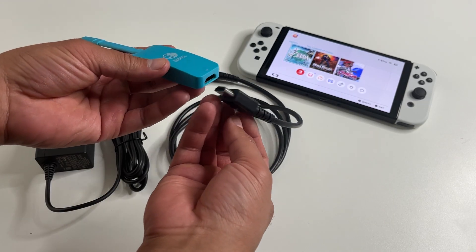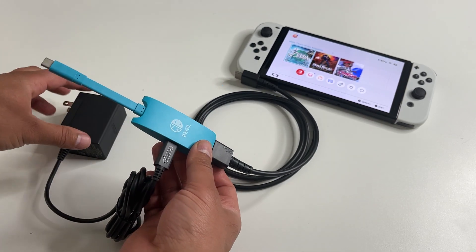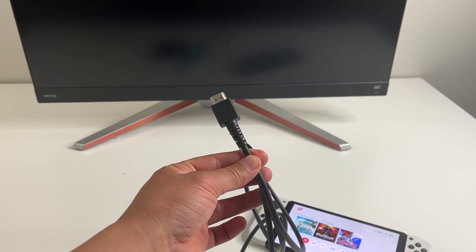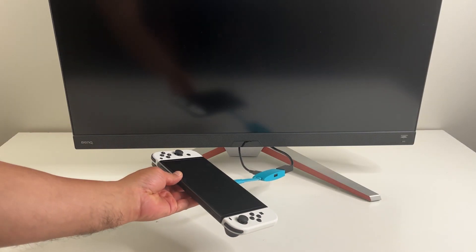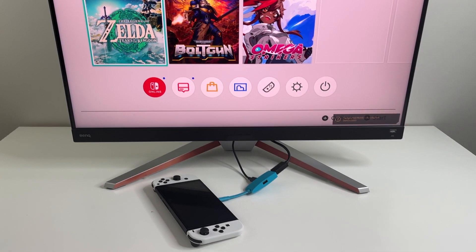Setup is really simple. Plug in the HDMI cable right here, then plug the official power adapter right here. The HDMI cable goes into the TV and the USB-C end right here goes into your switch console. Connect it and within a few seconds, it's ready to go.